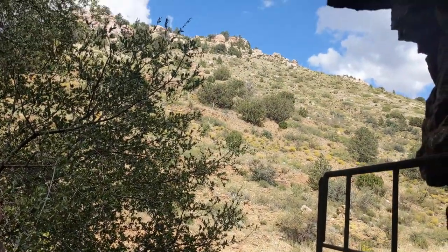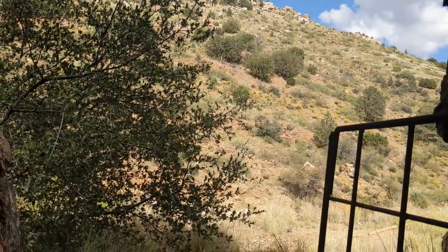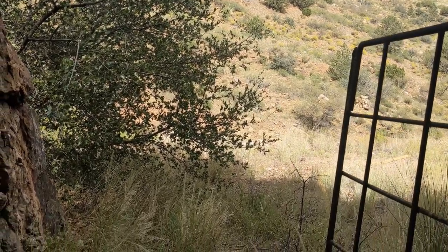Howdy folks. Once again, this is 411-19 with Headframe Hunters. We're here in what we'll call the Swede Tunnel.